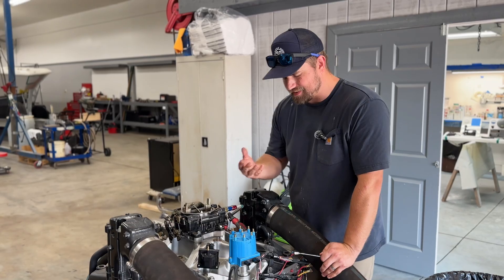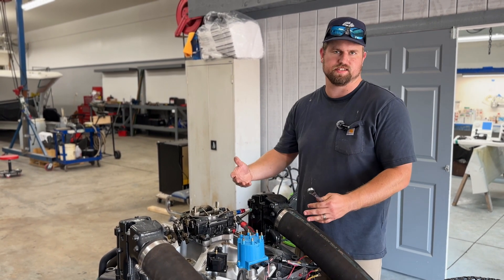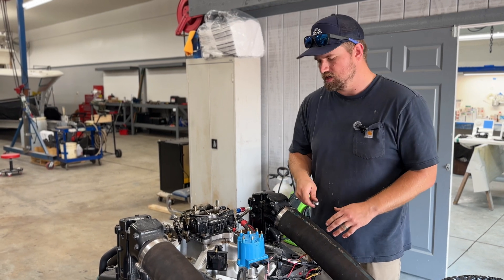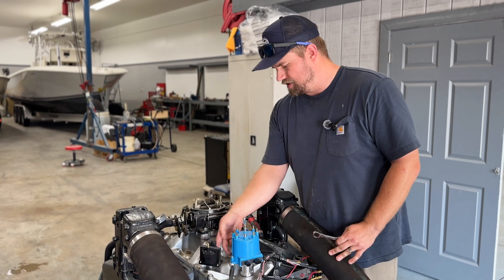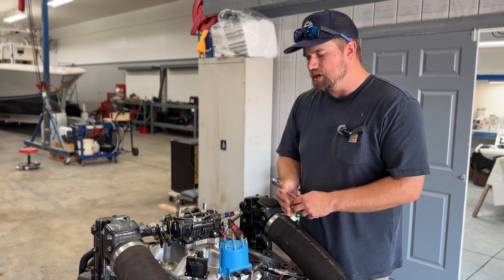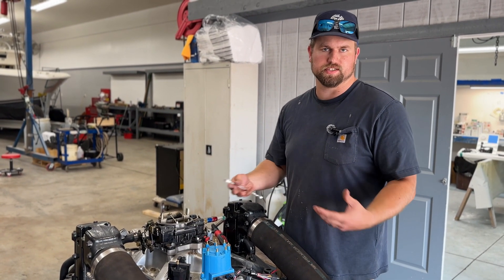We're mounting this ignition coil. This is not how I would mount an ignition coil on a customer's boat or an engine that's actually in a boat — this is a test engine, it's used and abused, parts get pulled and put back on it all the time. Tim mentioned he typically makes a bracket that bolts into the intake between these two points, so you can actually use the bolt holes provided on the coil to properly secure it.